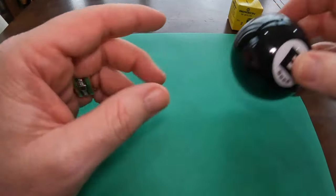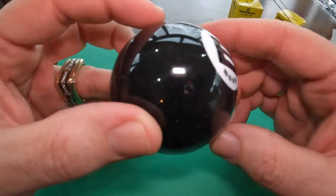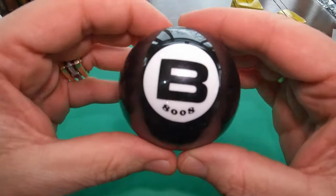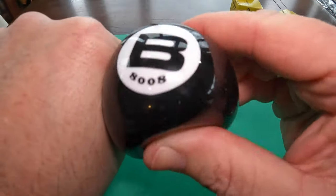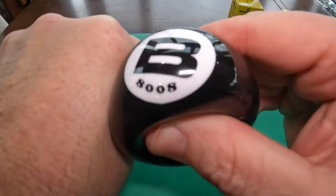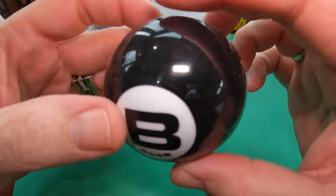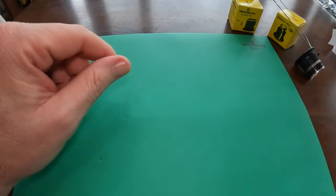The next one's kind of a funny one. This is the 8-Ball, also known as the Bergeon 8008 Watch Case Opening Ball. It's basically just a rubber ball. When I first saw it on some videos I was like, what is that for? But you actually use it to twist off the back of screw-on cases, and just being rubber makes it easy to unscrew those without scratching.